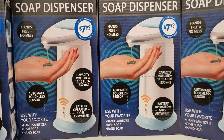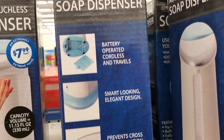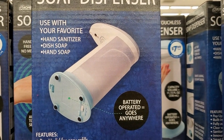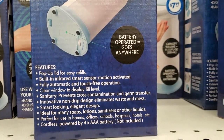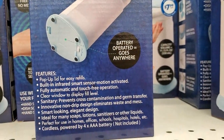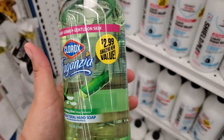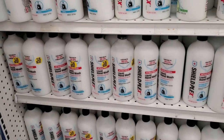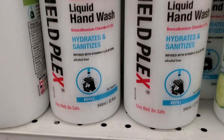The soap dispenser is battery-operated and goes anywhere — a great deal for $7.99. You can use it with your favorite hand sanitizer or soap. They also have Clorox antibacterial hand soap — 16 ounces for $2.99.